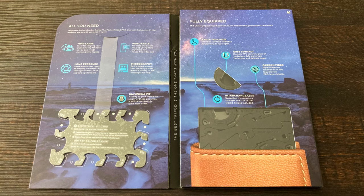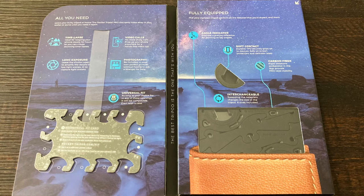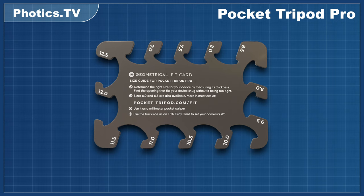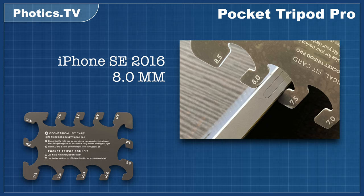The fit does need to be a little snug, especially if you're creating something like a time-lapse video. Otherwise, a strong breeze could cause your phone to wobble around. But if you're just taking quick selfies, you might prefer a looser fit, as that would make it easier to get your phone in and out of the tripod. Just like ordering a pair of shoes or a t-shirt, you have to choose what feels comfortable to you.